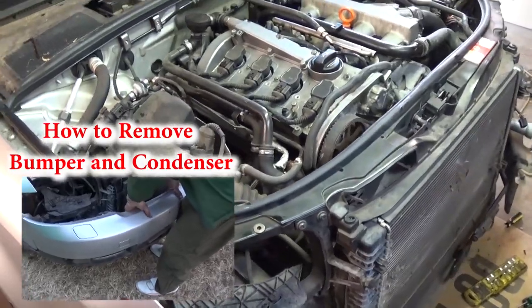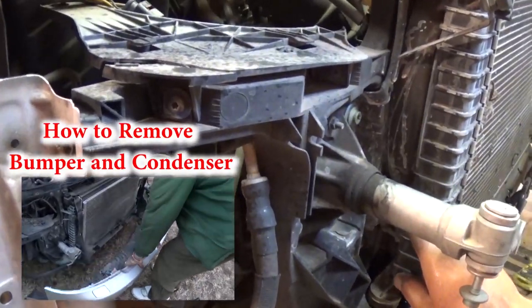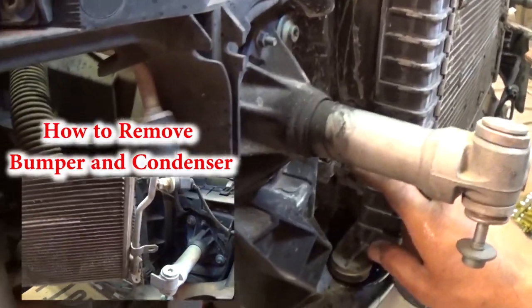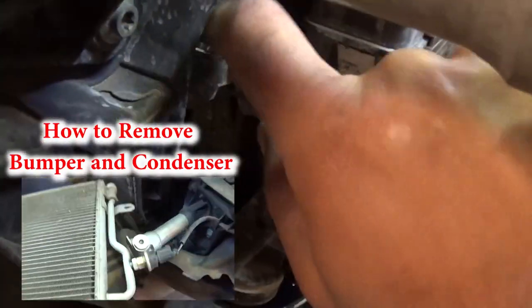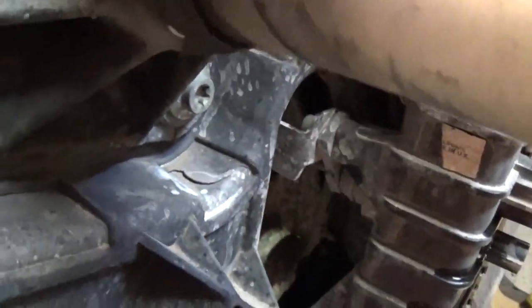What you need to do first is remove the bumper and the condenser — click on the video to watch how to do that. Next, right here, we have one bolt that we need to take off.